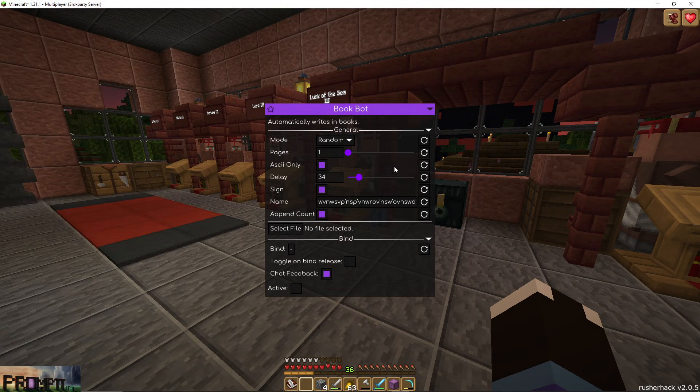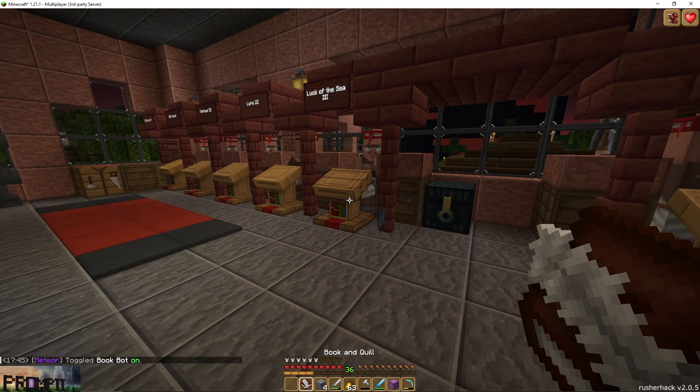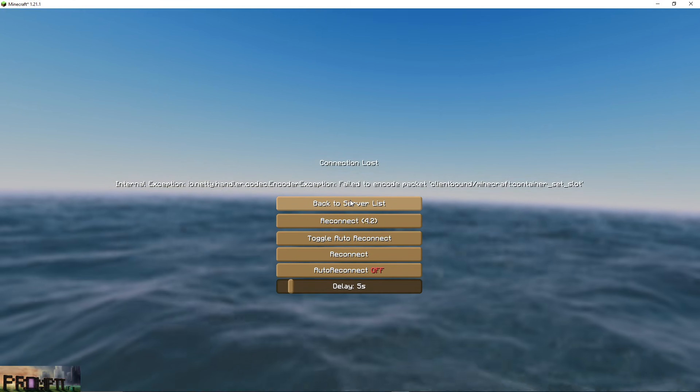I essentially have this config — put a bunch of stuff in here, not too much, so that you get the error message that you're about to see. So screenshot, pause here, whatever. I've got it toggled, so I'm now going to toggle it. It's on.